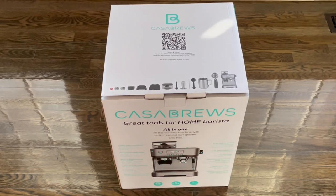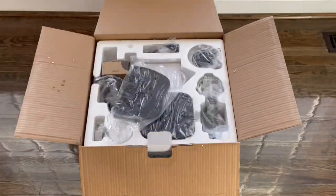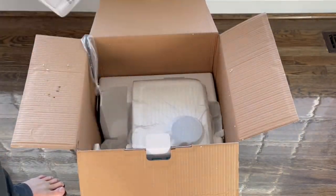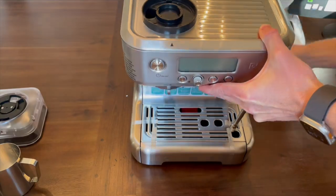Hi everyone. In this video I'm going to do a demonstration and initial review of the Casa Brews 5700 Pro. Full disclosure, I received this machine for free with the understanding that I would make a demonstration video about it. Nevertheless, I will still provide my honest opinion.